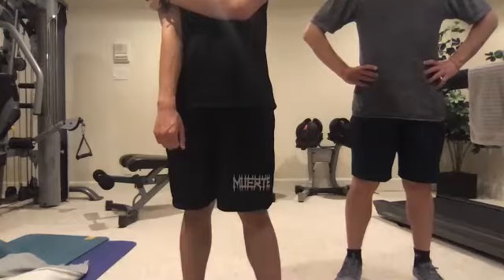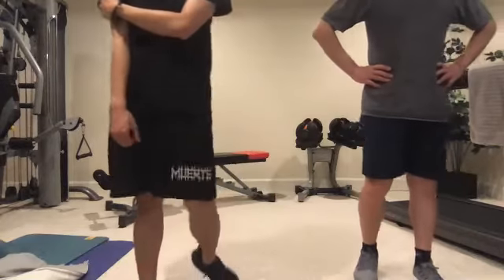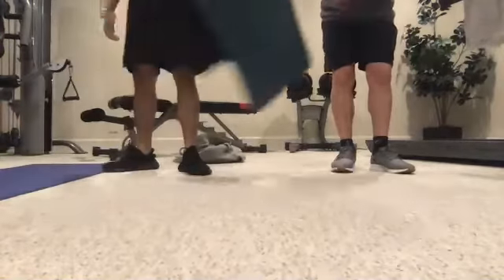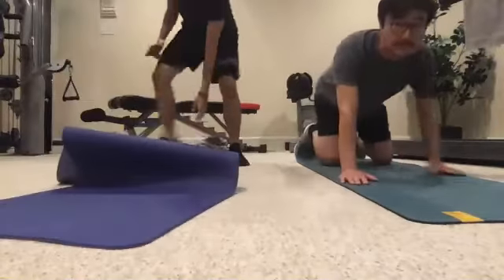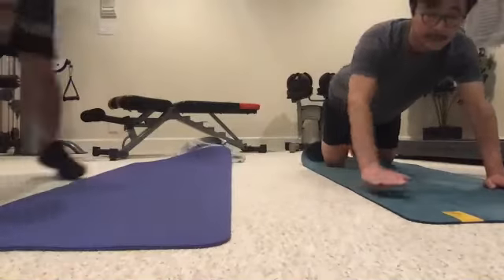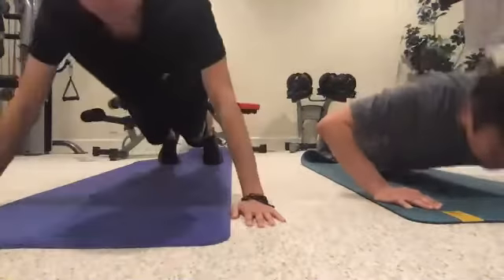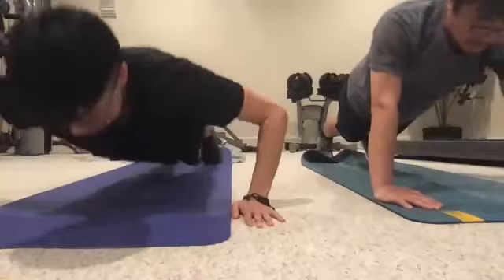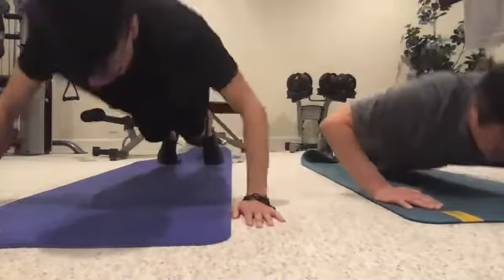We're going to move on to push-ups. Push-ups will develop the chest, shoulder, and arm muscles. Hands shoulder width apart, make sure your shoulders are right above your wrists. Extend the legs. As you drop down, keep your elbows at a 45-degree angle from the body. We're going to do 10 reps — if you can't do them all, you can go on your knees. One, two, three, four, five, six, seven, eight, nine, ten.